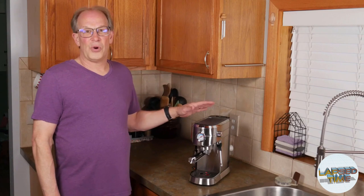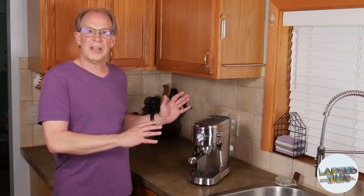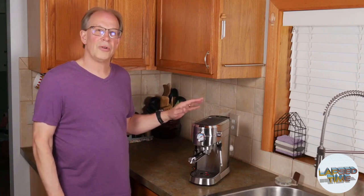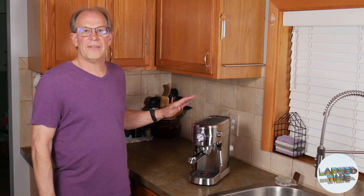The other consideration was form factor. You've got different sizes and shapes, and I liked the narrow, longer shape of this device. There are others similar to it, and it fits well in the space I have in my kitchen.